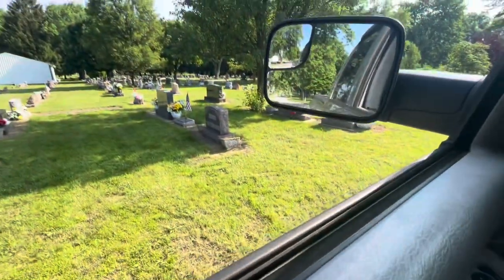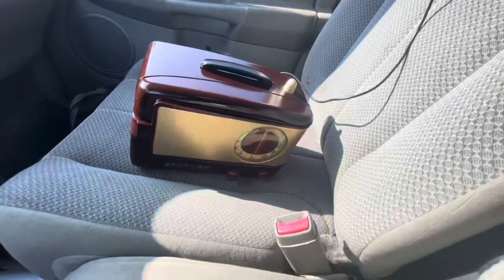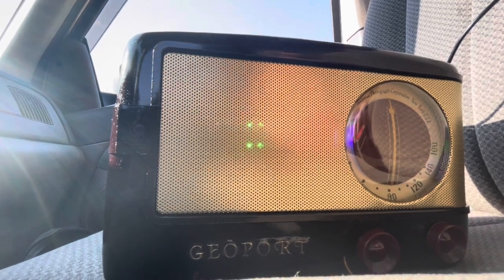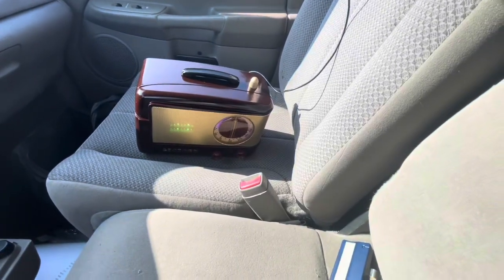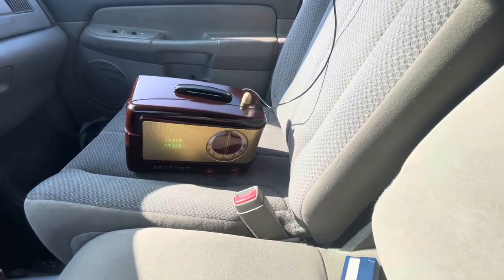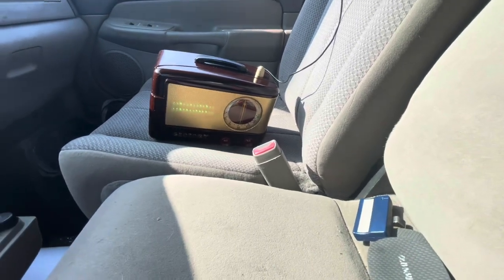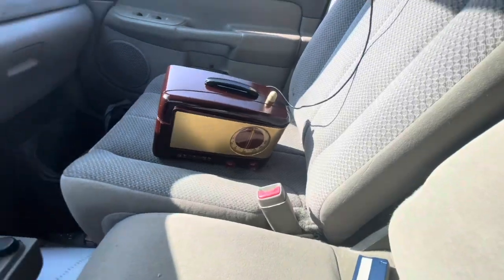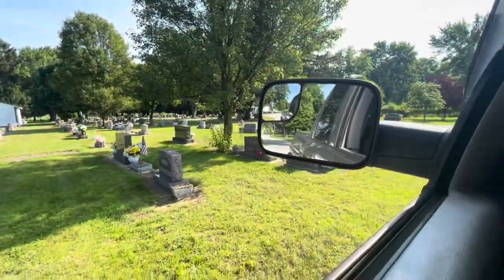I'm going to go ahead and cruise around a little bit here before I head out. If there's any spirits that would like to speak, just go right ahead.